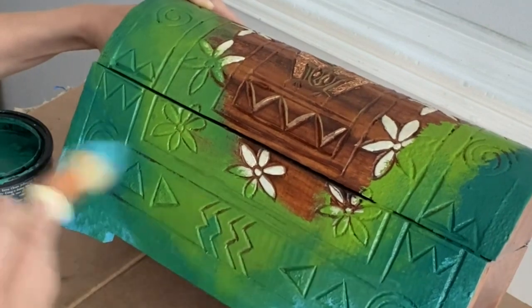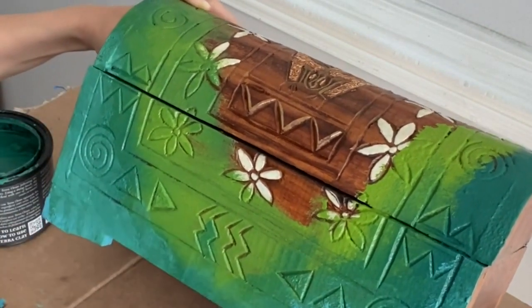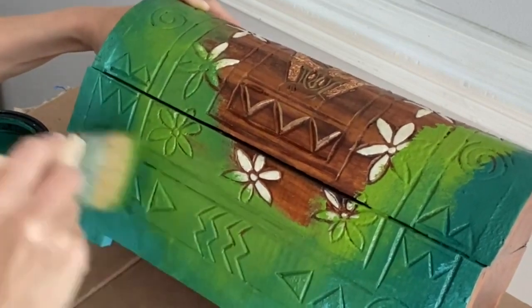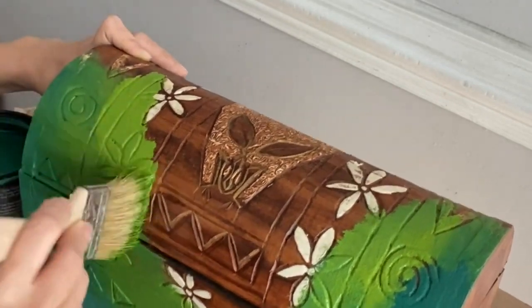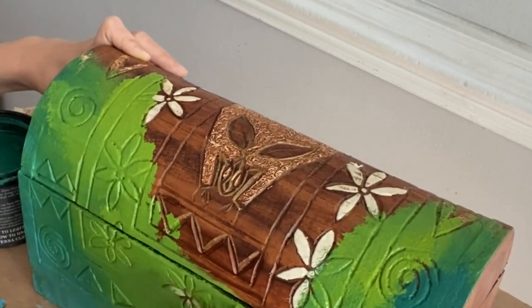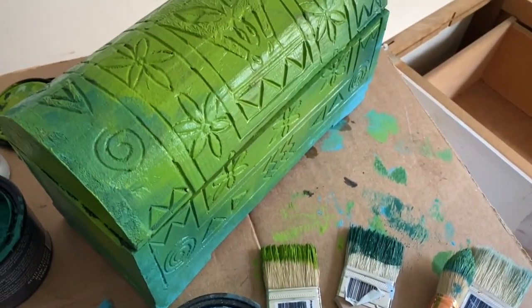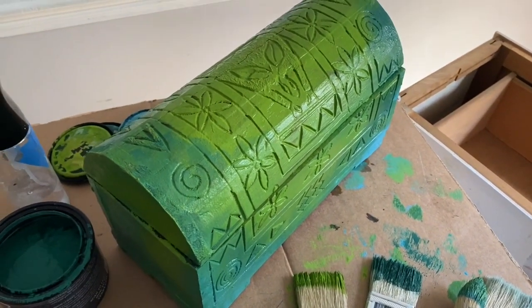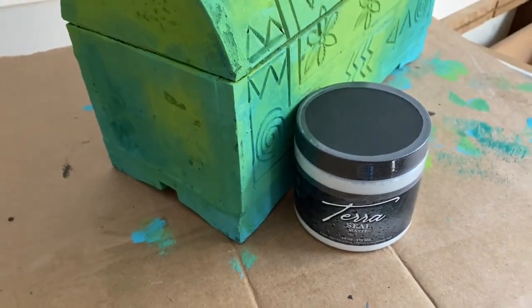Terra clay paint can be reconstituted with water. After you're finished painting your piece, make sure to wait 24 hours before applying your Terra Seal or Terra Tuff. You'll find as your Terra clay paint dries it's going to be a little bit lighter in color — don't worry, when you come in and seal your project that vibrant beautiful color will come right back to life.